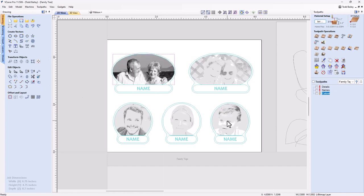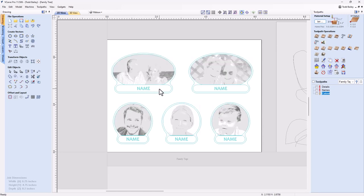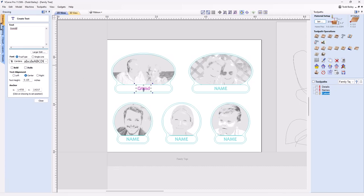Looking at all the bitmaps together: Mom will probably turn out the best because she's on a white background. The grandparents have background content that may not be ideal for etching, but you work with what you have. One of the other images is quite dark at the bottom and may not get light enough in the background. Next, we need to type in the proper names for each tag. Let's click on each text element and update the names. Once all the names are updated we can start creating the toolpaths.